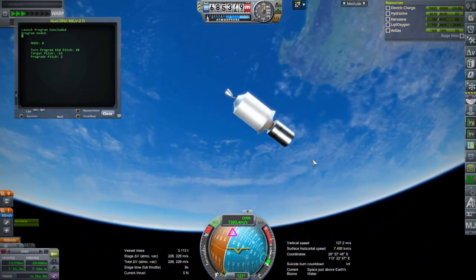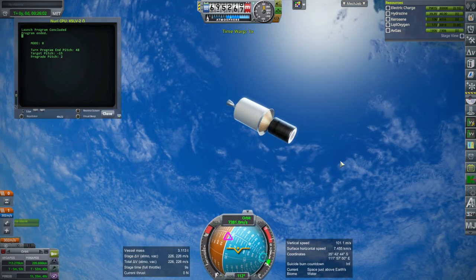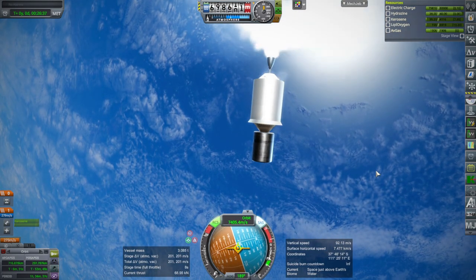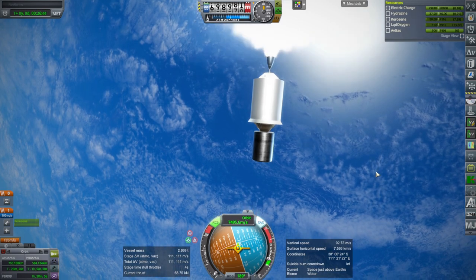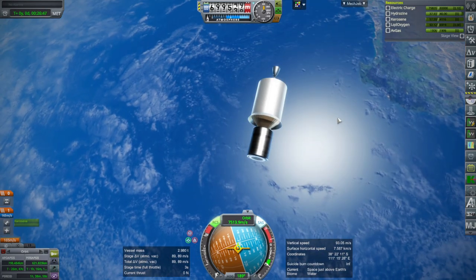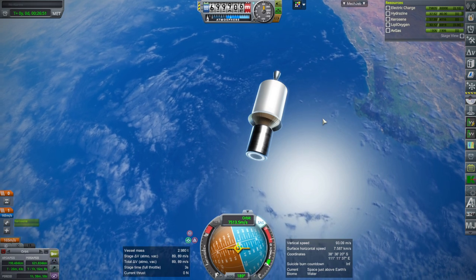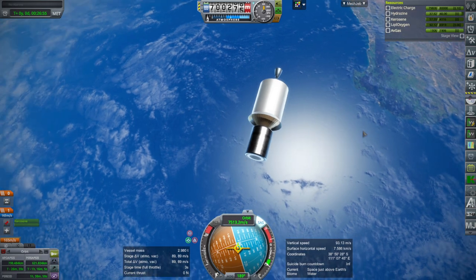Not a bad start, but we'll still need to coast and circularize. The mod works in 1.12 — the trajectory could use a little more work. They could get into the sun synchronous orbit if I knew exactly which one they were targeting, and we could fine-tune with the hydrazine RCS if necessary.